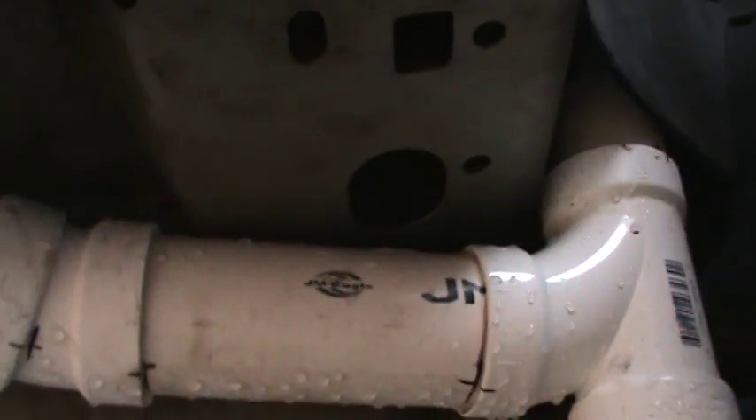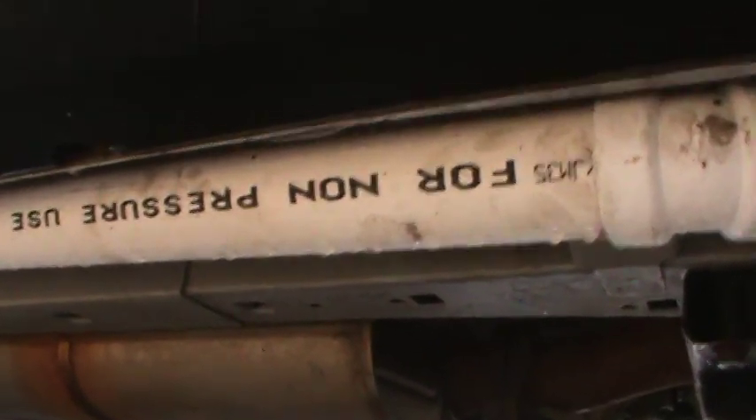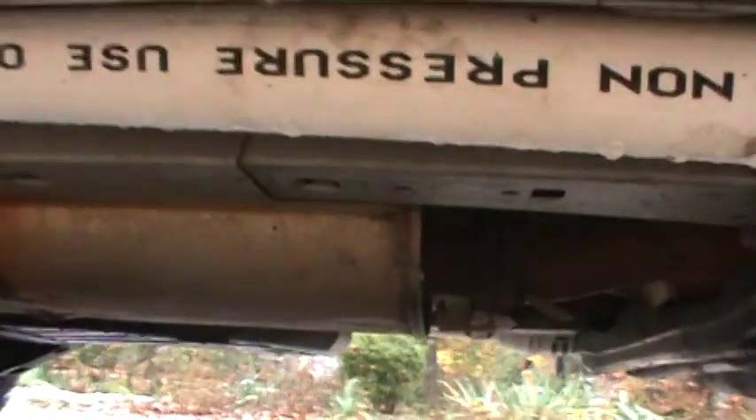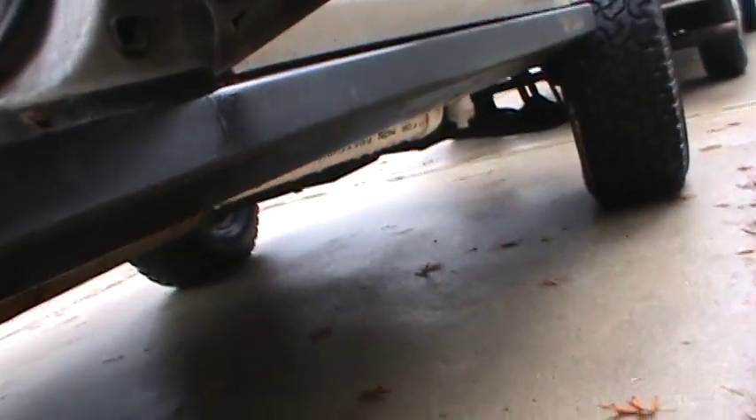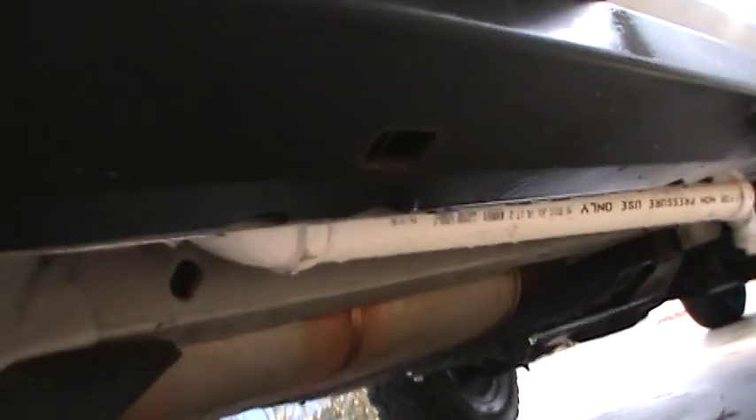The piping goes up under here, under the vehicle. We're behind the passenger side now — these are all full armor-plated from 4x Guard, so there's a lot of protection here. Right here it goes up inside the vehicle.